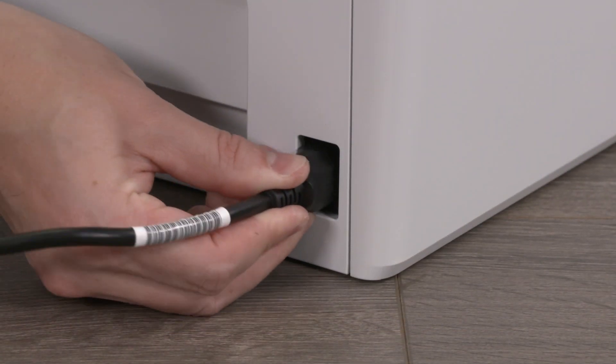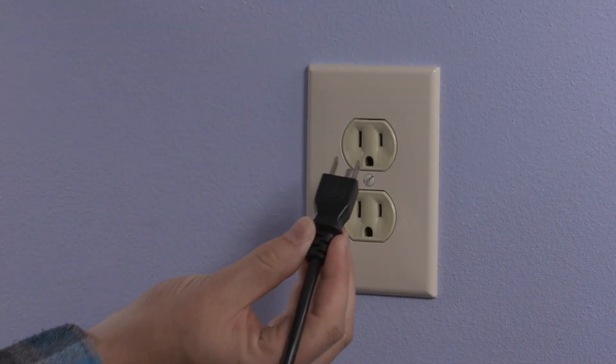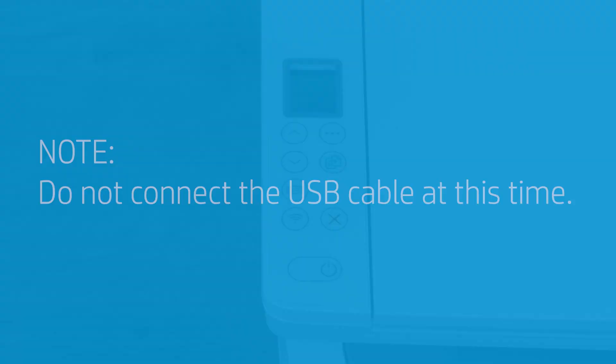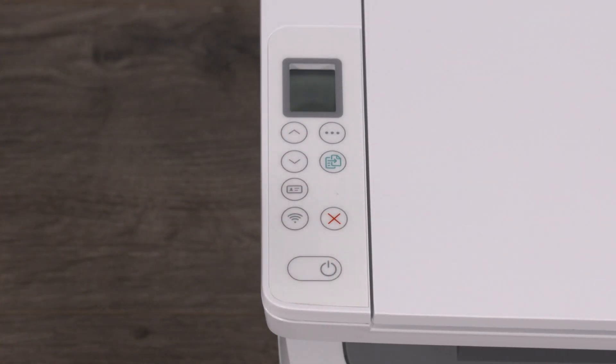Connect the power cord to the rear of the printer and then plug the other end of the power cord into a wall outlet. Do not connect the USB cable at this time. Press the power button to turn the printer on.